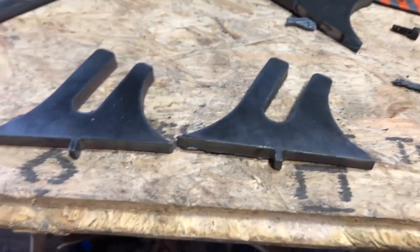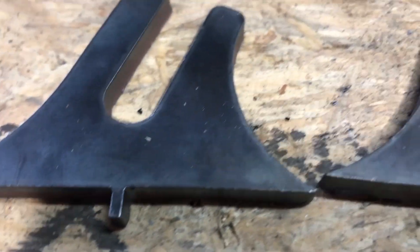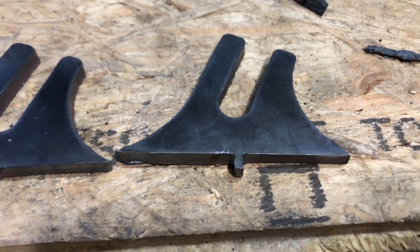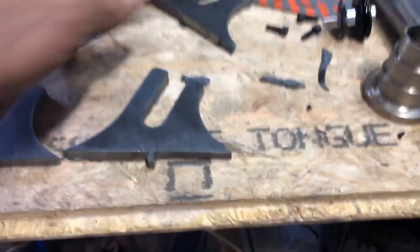Here we have it for YouTube to see, as close as we could. There were a couple of dropouts and there was a little chip in here, but not much.